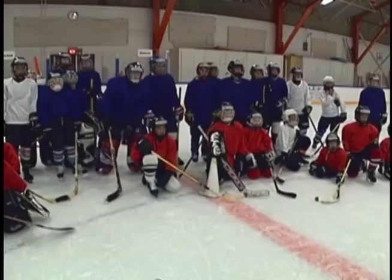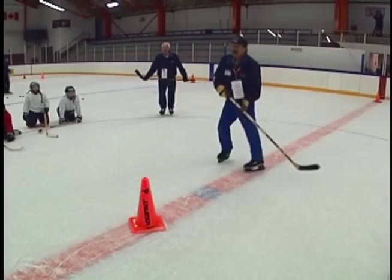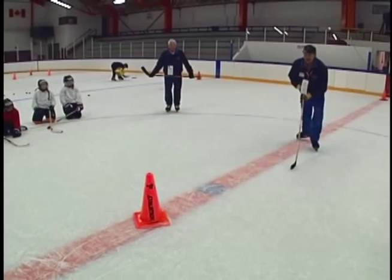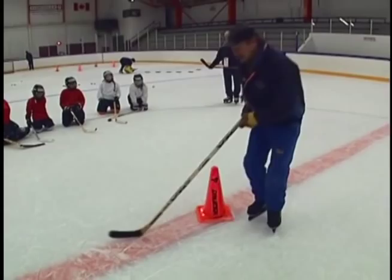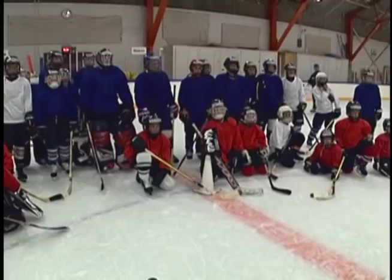Hey fellas, when you go around these pylons, how do you go around them? Remember the push-with-the-heel drill? It's the same thing when you go around the pylon. As soon as you get even with it, you sit down and push with the heel. Look how slow I go to the pylon and how fast I leave it — sit down and push with the heel.